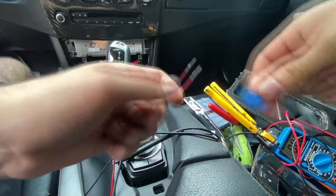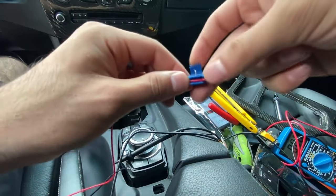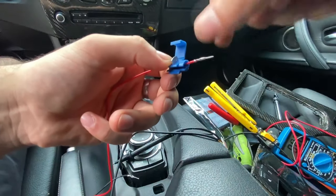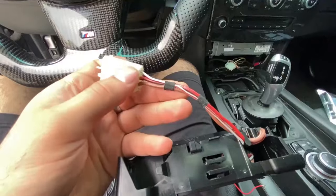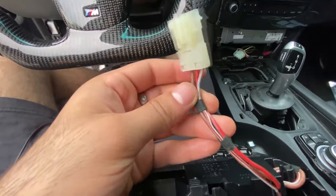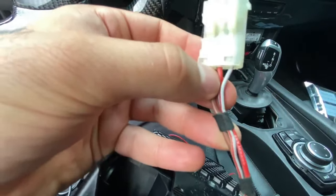I always recommend soldering your wires together, but if you don't know how to solder you can use tap connectors. You slip the two wires through and push down on the metal clip, which pierces through the insulation and connects them electrically. The best power source I found for the main controller is the cigarette lighter — it has power when the ignition is on. That wiring harness has three wires: the white wire is for the ambient lighting around the cigarette lighter, so if you want your ambient lighting to turn on with your headlights tap into that, or if you want them on in the morning too, just tap into the red wire.